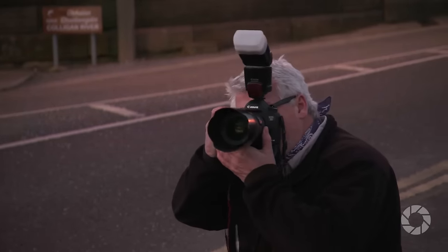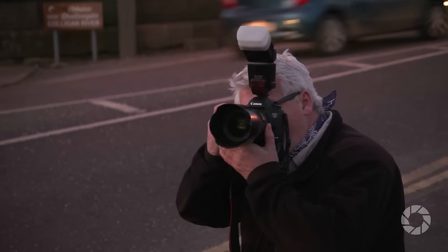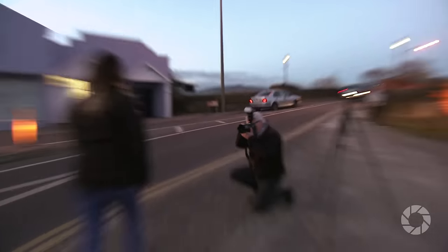Don't get into the mindset that you can only use rear curtain sync during the evening or at night — it can be done during the day. Think about inside of buildings, shrines, churches, etc. Or even on a bright day you can employ neutral density filters in front of your lens, which will bring the shutter speed down. It's very experimental and may not always work, but just remember: with these techniques, the more you experiment the better you'll get.